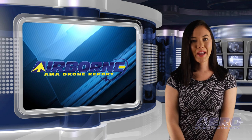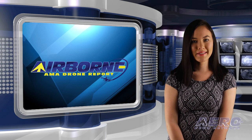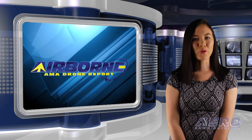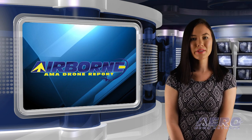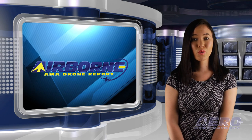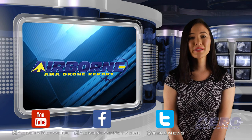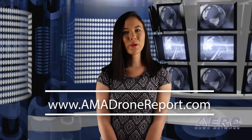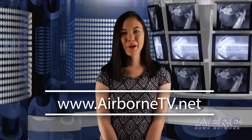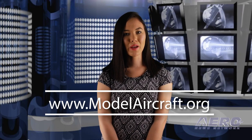Well, that's our program for this week. Airborne's AMA Drone Report is presented weekly in cooperation with the Academy of Model Aeronautics. In addition to this program, our daily Airborne Unlimited episodes covering the entire aviation and aerospace world are streamed Monday, Wednesday, and Friday, with additional breaking news bulletins for important stories that fall outside of our normal deadlines. If you're watching us on YouTube, please subscribe and check us out on Facebook and Twitter. Get comprehensive, real-time, 24/7 coverage of the latest aviation and aerospace stories anytime at aero-news.net, and more information on the exciting hobby drone world at modelaircraft.org. We'll see you next week!